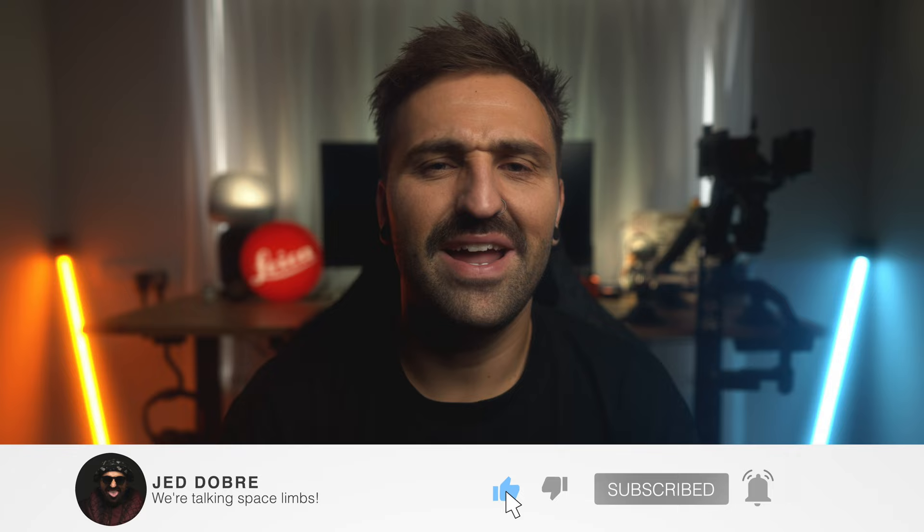Hey, I'm Jed. Welcome to the channel. If you're new here, you could be my next subscriber, so make sure you go down below and do that. And if at the end of the video you find any value, give it a big fat thumbs up. That stuff is super helpful in growing this channel and pushing it to more people who would enjoy this sort of content.